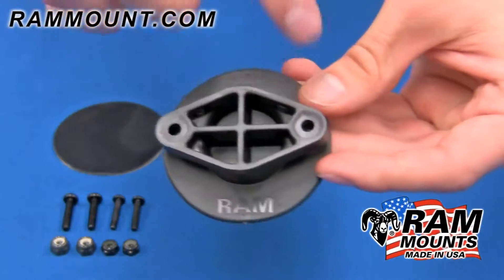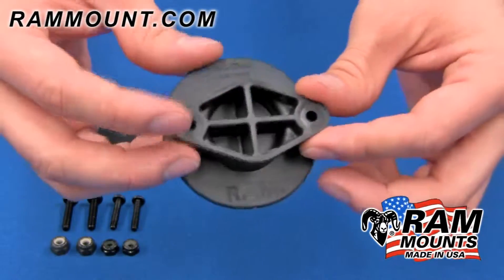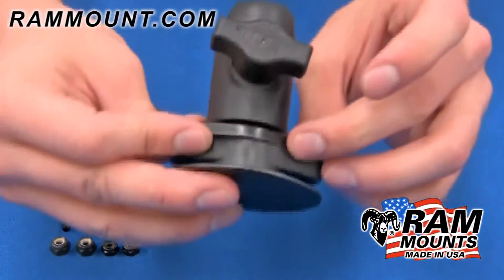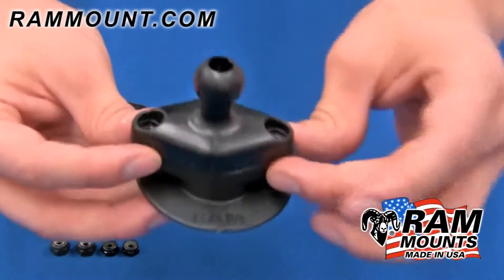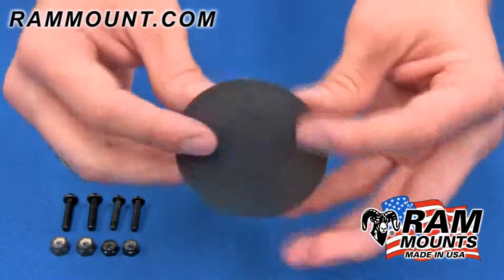The RAM Flex Adhesive Base has the two hole diamond hole pattern compatible with any RAM diamond base components. Most common applications are the octagon button base with single socket arm, the B size diamond ball base, or the snap link diamond ball base using the included stainless steel hardware.